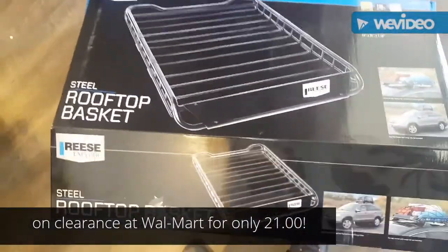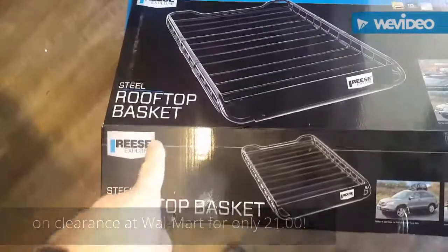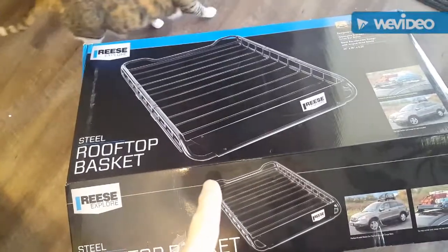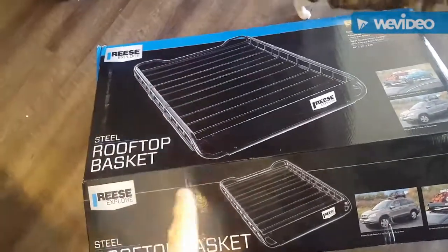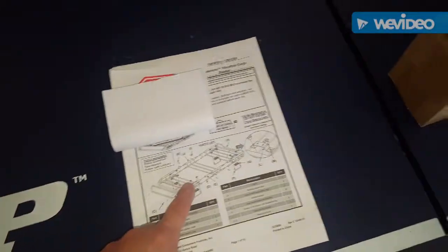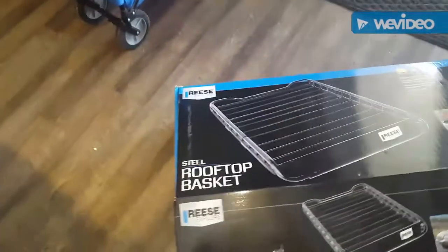This is the Reese Explorer steel rooftop basket sold at Walmart. It regularly sells for $99 but it's on clearance right now for $21. You can't beat $21 — it's powder coated pretty well. I haven't put it together yet but I would not have considered this brand, but for $21, my goodness, you can't beat it.